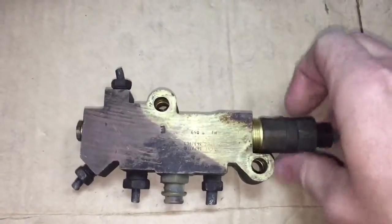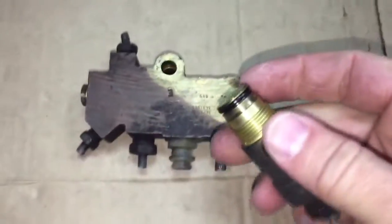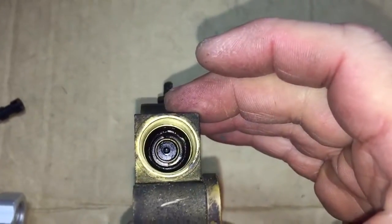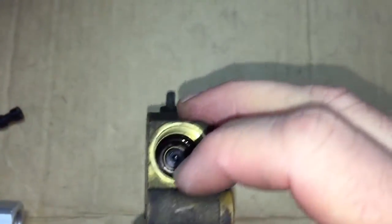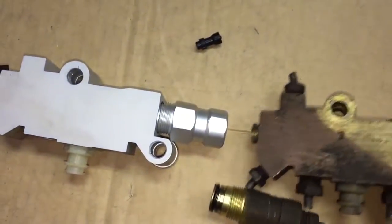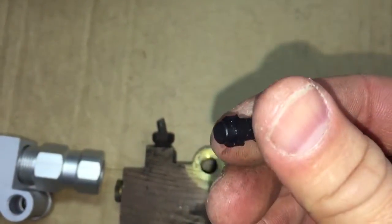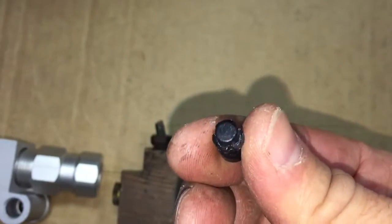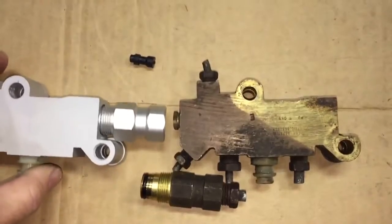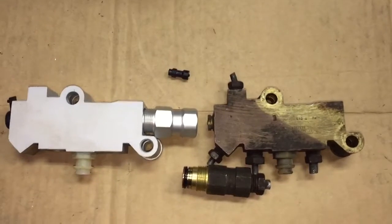Now this is the old one, and it should have an o-ring on it — and it does, so I could probably use this o-ring on there. This is the OEM. They say take out this piston and you can go disc-disc. It's probably some sort of pressure valve — I'm not quite sure what it does — but that's what they say: take it out and you can go disc-disc. We'll see if that works.